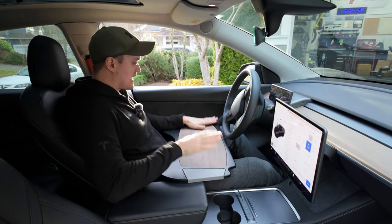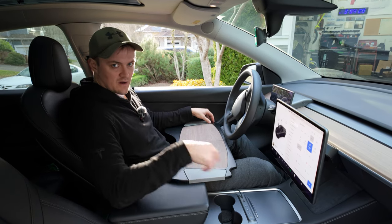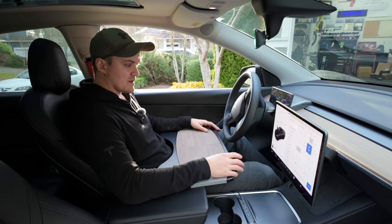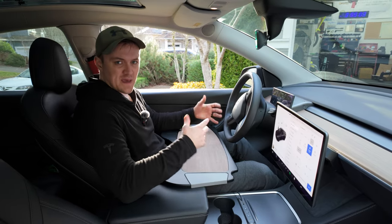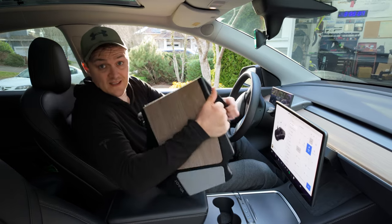That cutout is designed on the driver's side to go right up against the door handle, and the same thing on the passenger side. You can use it for eating or working on a laptop. Let me get my laptop to show you what the space looks like and whether it's comfortable or if my arms are stretched.